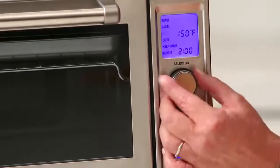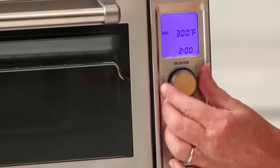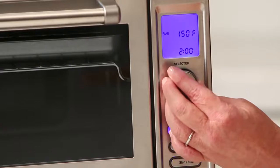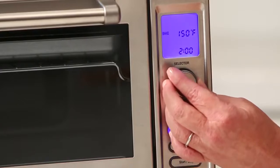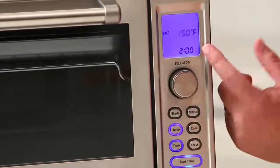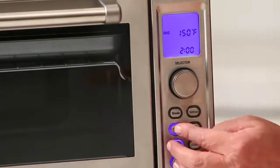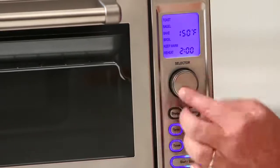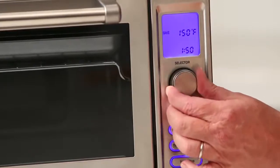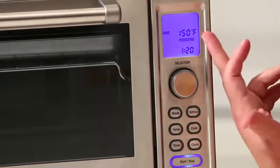For bake, the temperature goes from 150 all the way up to 450 degrees, and it goes in both directions. You'll also notice it has a two-hour timer. Hit temperature to set it, then hit timer and adjust up to two hours for whatever you're going to cook. Then just hit start and it'll begin preheating.